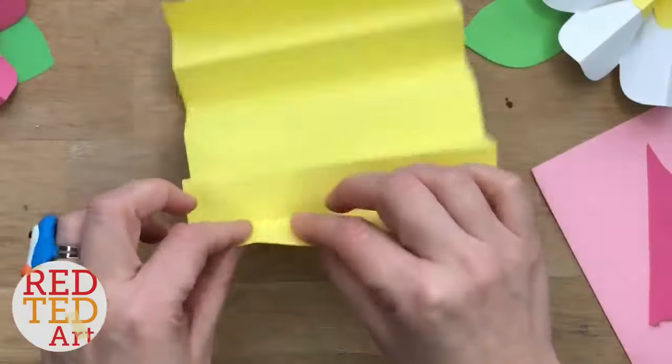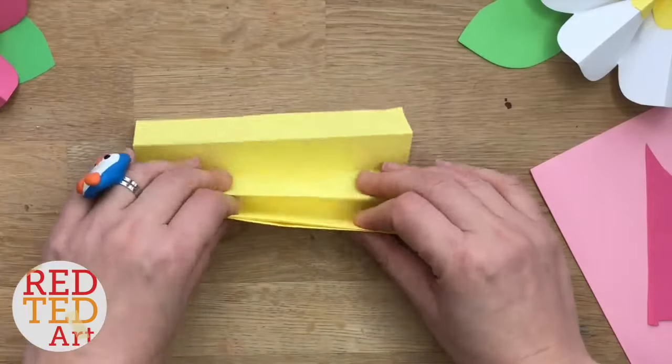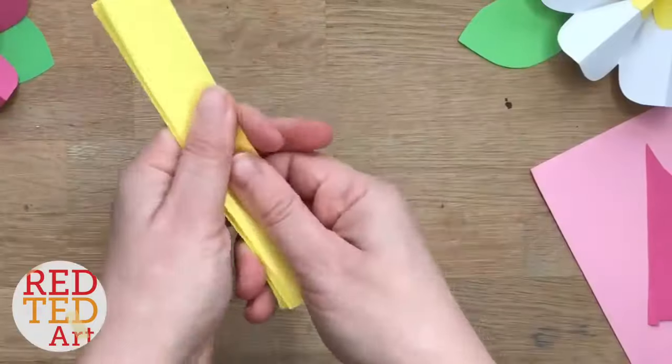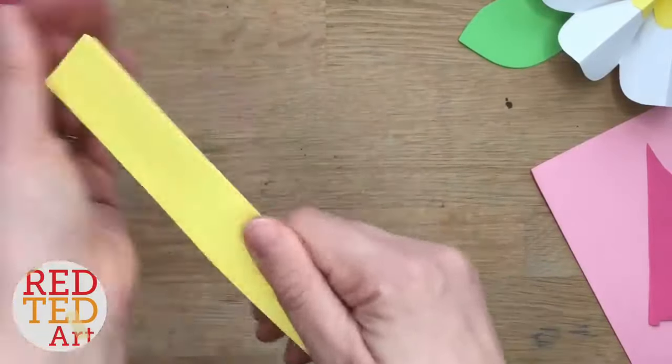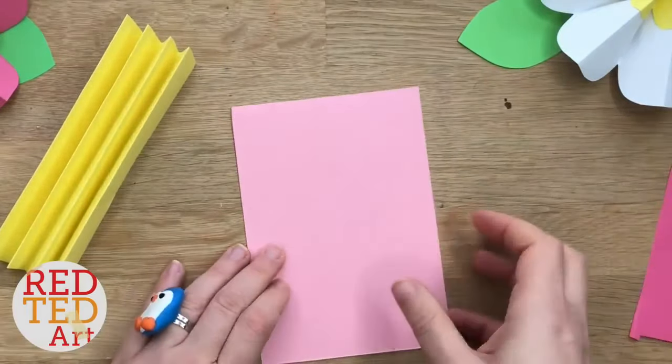Now just make sure that they are all opposites. You've got one, two, three, four — should be eight super neat folds. Put it on the side and repeat with your second color.